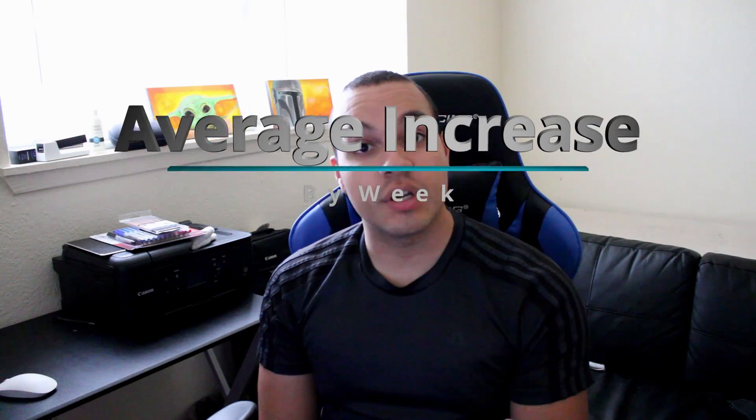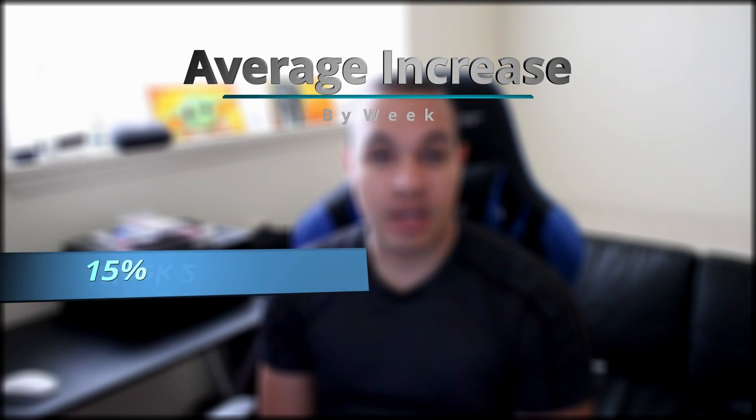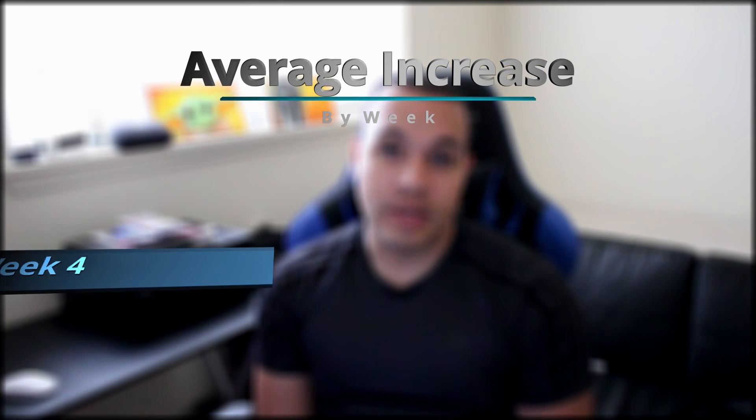I'm giving you the reason and the numbers of why and how Aimlabs works. Just to summarize, these are the weekly increases in percentage: Week 1 is 38%, Week 2 is 15%, Week 3 is 3%, and Week 4 is 9%. Now I'm going to give you the daily average, the weekly average, and then at the end the 30-day increase average.